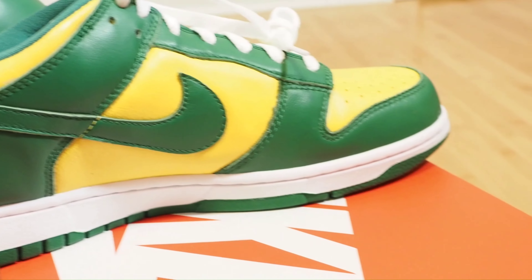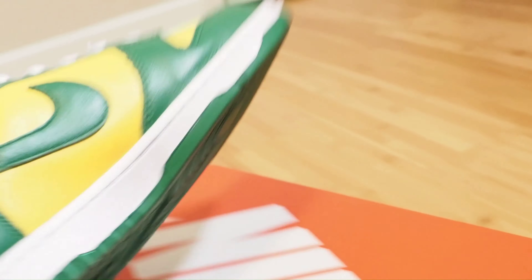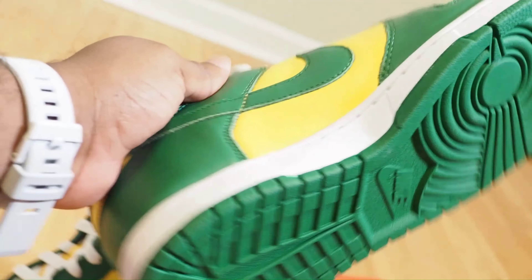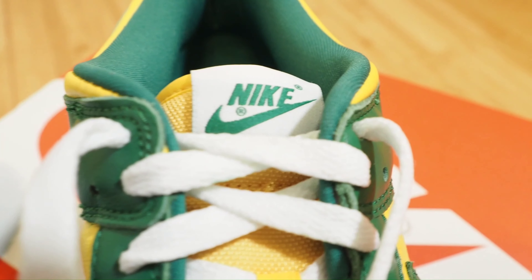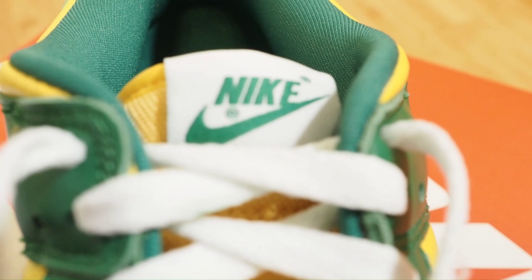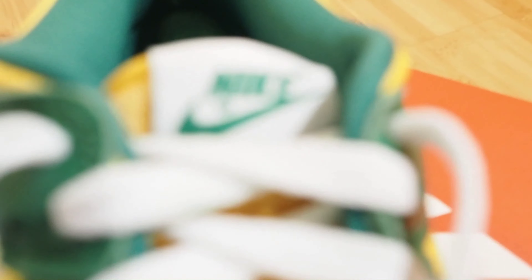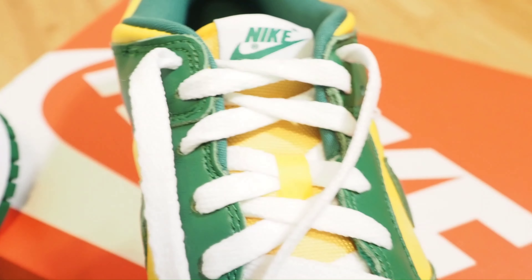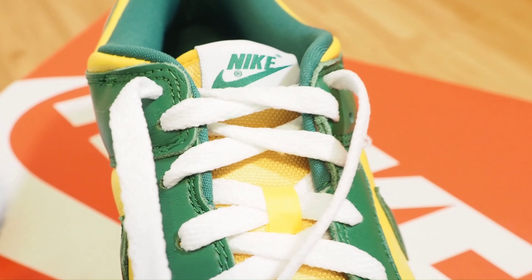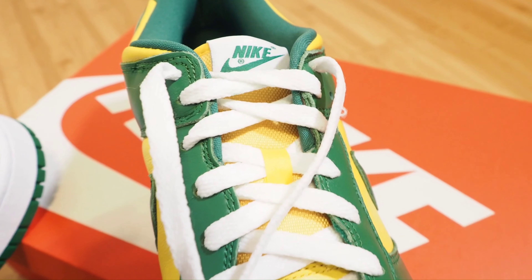The midsole is white, the sole itself is green, the toe box is green, laces are white, Nike tag on the tongue which is white and green. With Dunks I always note the sizing. I will say Dunks have made a comeback, but back in the day I wasn't really rocking Dunks as much — Forces were my go-to shoe. They used to sell out like crazy. The closest I ever got to a skateboard was Tony Hawk on PlayStation and Rocket Power on Nickelodeon.